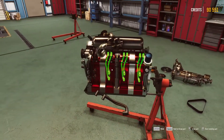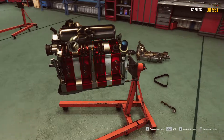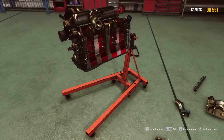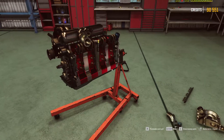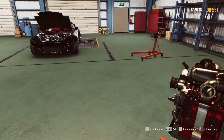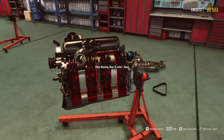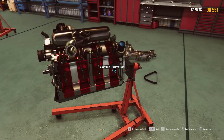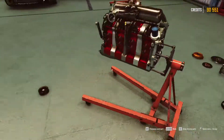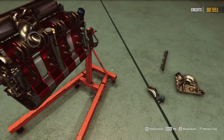If we do this a couple more times I can do this easily later. I've never done this - I would never have thought a game would have this kind of thing, and I have barely seen the engine in real life, only the original. Never done anything like this, so this is a very new experience, but it's a fun experience.